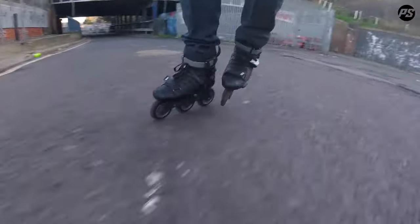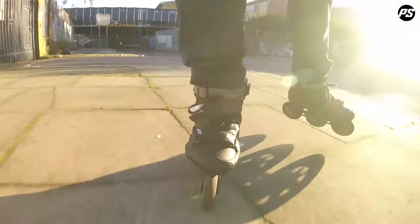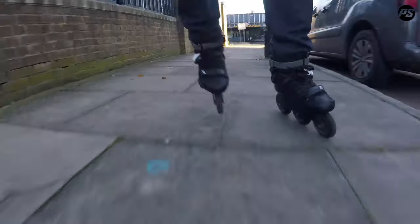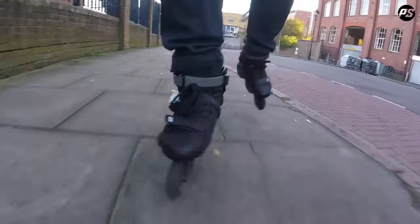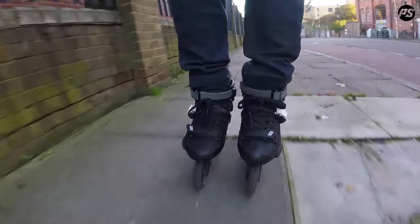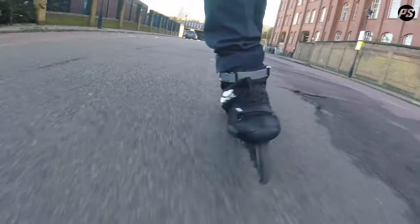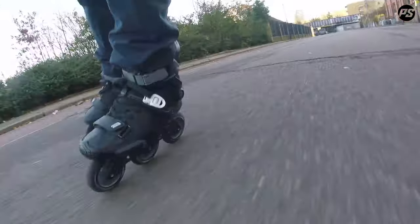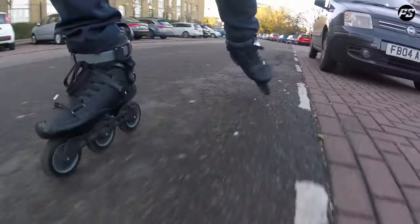Each skate only weighs a minuscule 750 grams — that is an EU41 — and the skate comes in sizes EU38 through to EU46, or Mondo point size 230 to 296. We would highly recommend you use the Mondo point sizing to prevent any disparity between UK, US or EU sizes. Mondo point is similar to Japanese sizing in the sense that it is just millimetres.